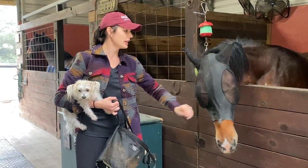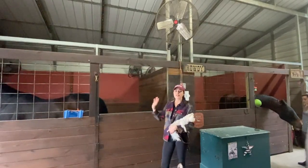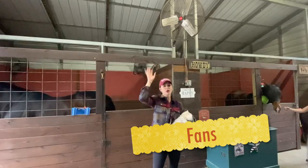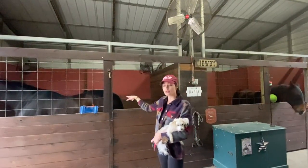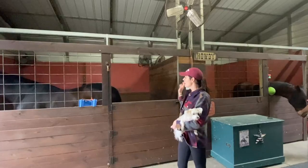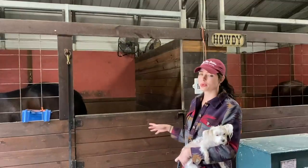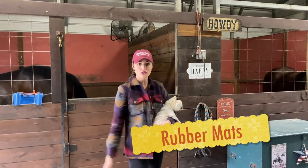Always buy fly masks — you can never have enough; extras are always good. Fans are definitely highly recommended. We have two big aisle fans in the barn that go back and forth, then larger fans for the bigger stalls on each side, and one fan for the smaller stalls. It keeps flies away, and when it's hot the horses don't want to stay in a hot wood stall. Also, rubber mats for the aisle for the horses to stand on.